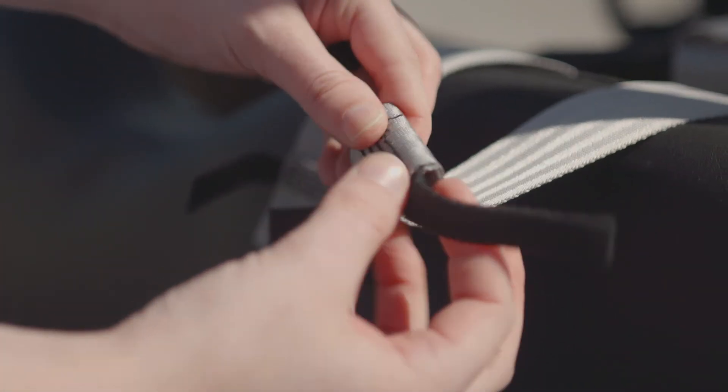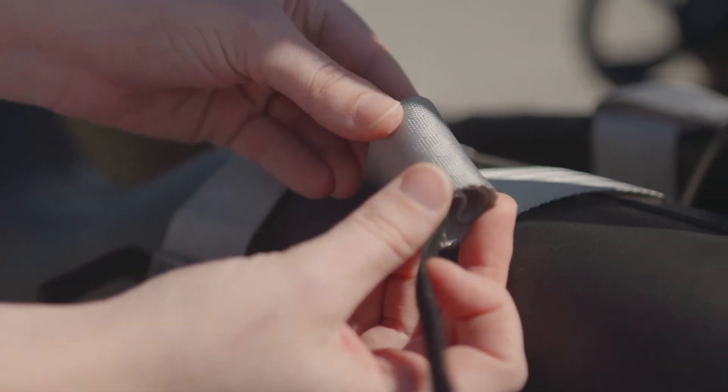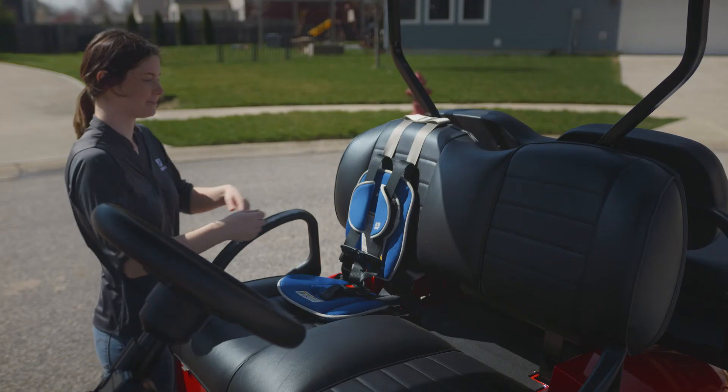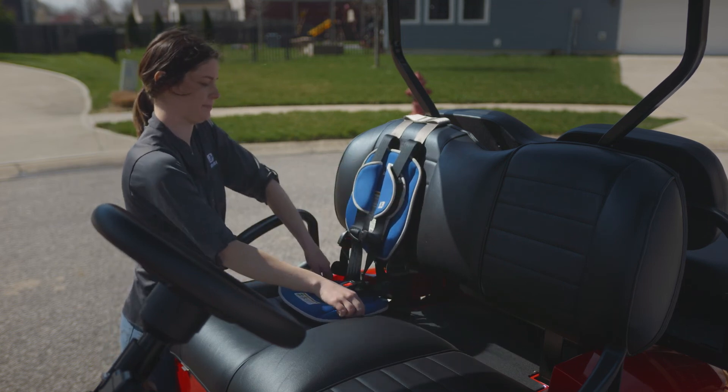Lastly, you can use the hook and loop strap keepers on each strap to secure the free ends of the left and right seat wrap straps to prevent the loose ends from getting tangled and getting in the way. Once all seat wrap straps are tight and secure, your Little Caddy is ready to secure a child.